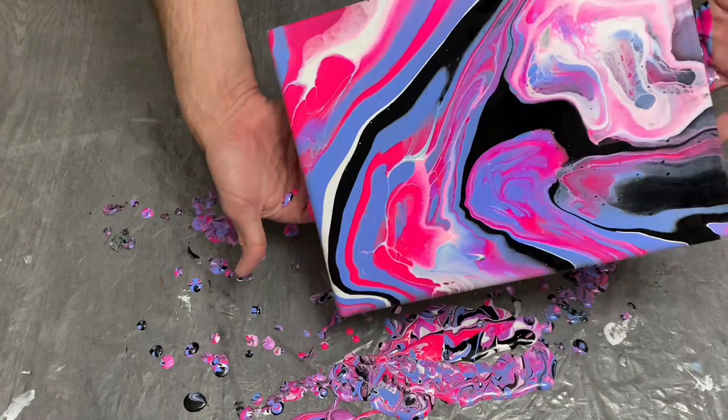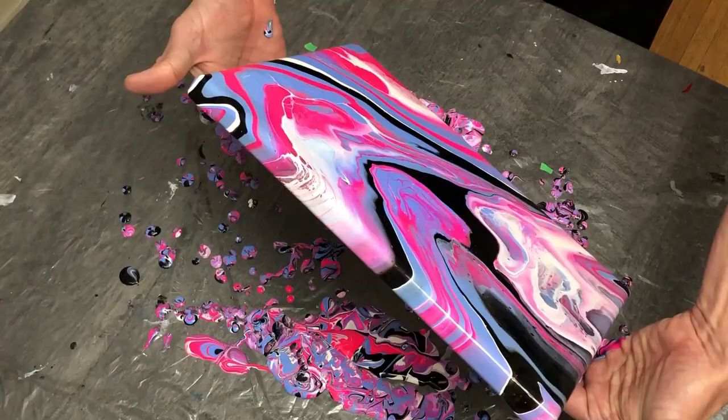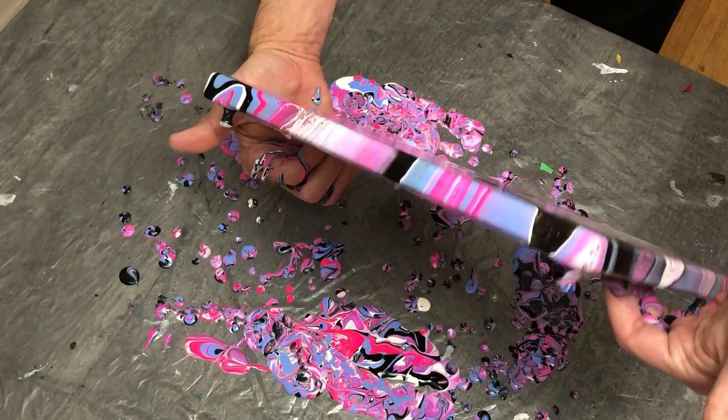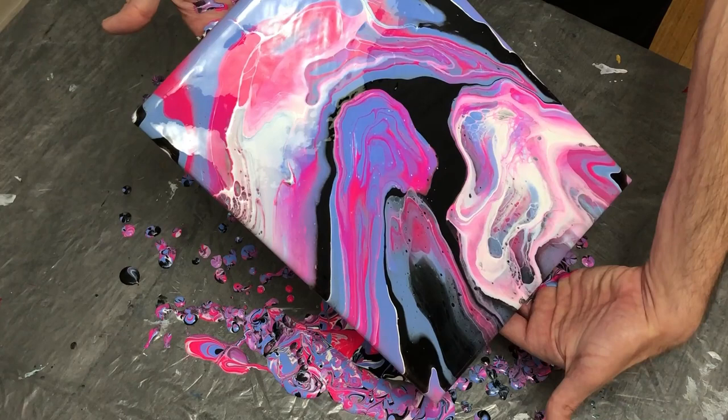As we kind of wrap up here with the tilting, I did wind up with some nice lacing in both corners which I found quite interesting. The titanium white Amsterdam works quite well as a cell activator, and although not entirely what I was looking for, it did turn out quite nice. I'm pretty happy with it, but any thoughts below would be appreciated.